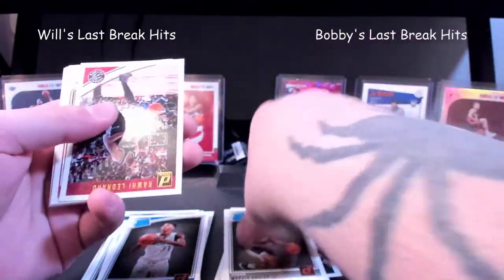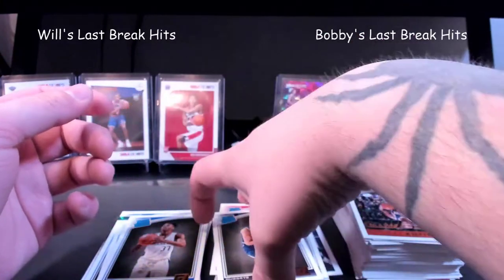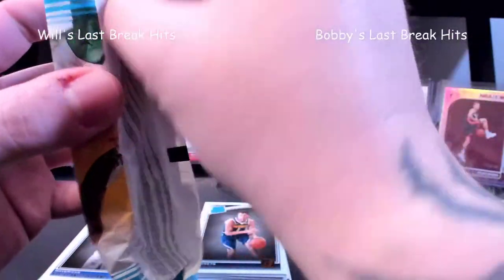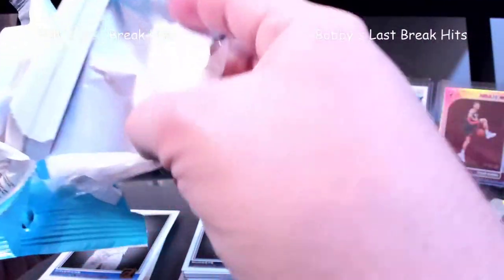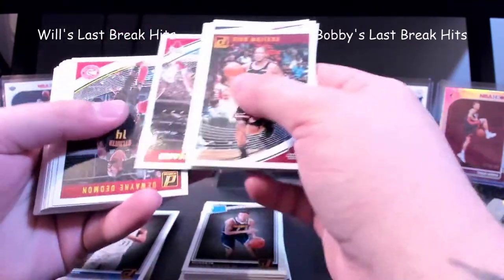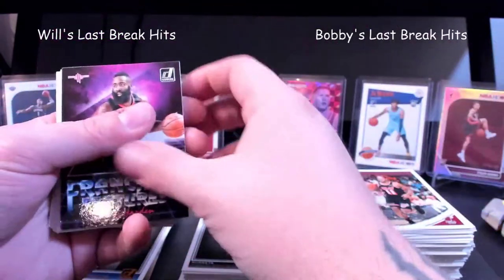Marvin Bagley. Chandler Hutchison — starting to sound familiar, like the same pool as a minute ago. Michael Porter Jr. Spread these out just a hair. Fourth pack — when I called it, something. Here, just hoping. Let's get through these fairly quickly. James Harden — we've got another canvas card here.